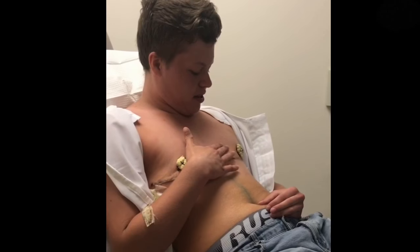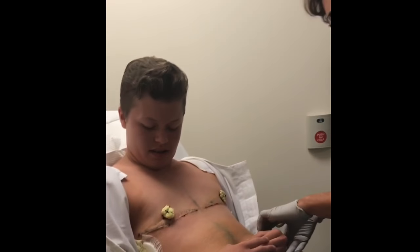So that's why you have no feeling in there. And then we'll put your arm down.